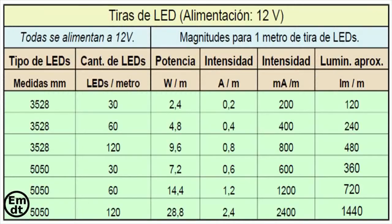Also on the board we can see the brightness comparison between strips. There you have the board on the screen. You can see the first column with the type of strip, the second column with the number of LEDs per meter, and in the third column you can find the power in watts per meter. Then the fourth and fifth columns show the intensities in amps or milliamps. The last column shows the luminosity per meter.